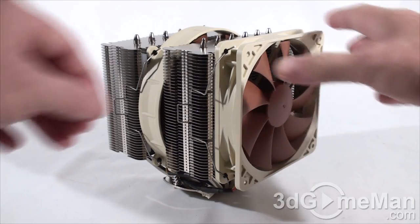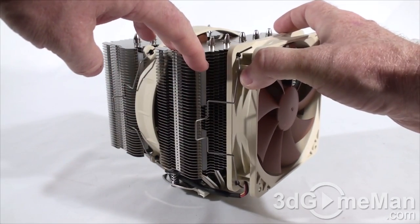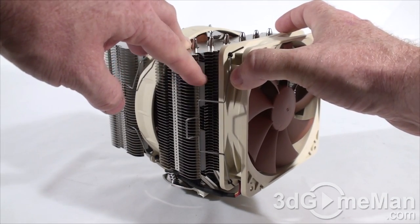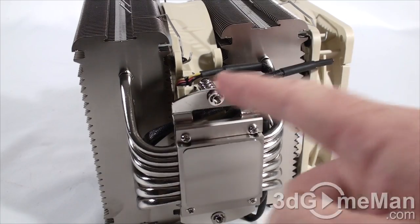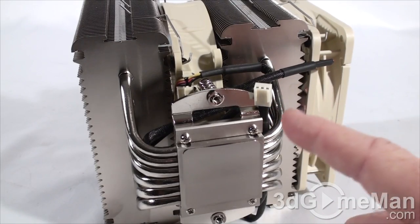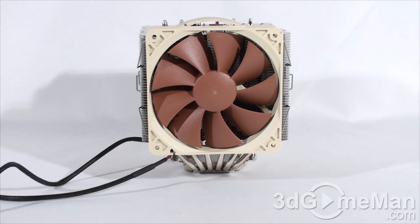Let me pop this off to show you — they have these mounts to reduce vibrations on this side as well as the other side, and the middle fan has them too. Both fans come with three-pin braided cables. You can connect them directly into the motherboard's fan headers, or connect both into the Y power adapter and then connect that into the CPU motherboard fan header.